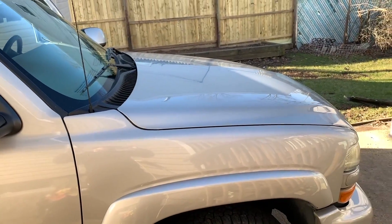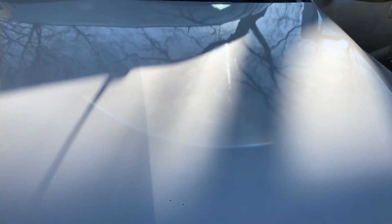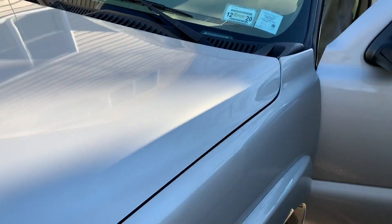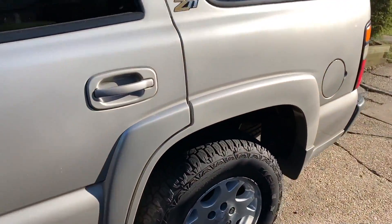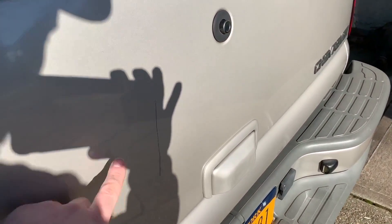Unfortunately my GoPro is dead so I put it on the charger. I'm going to go around the truck with the buffer and the correcting polish and do the stuff that doesn't have the scuffs on it first. By then the GoPro should be charged, and I'm going to save the sweet stuff for you guys — like the scuffs and stuff — so you can actually see in real time how easy it is to pull these out with the correct compound and buffer.